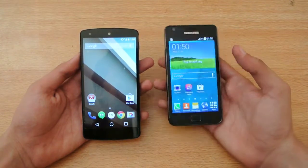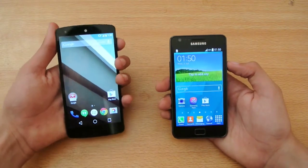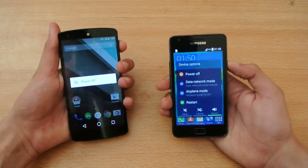Some gaming test maybe, so we'll see about that. But let's check out which device is faster.